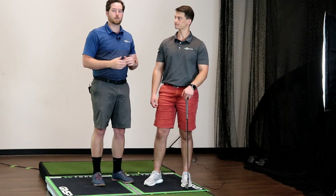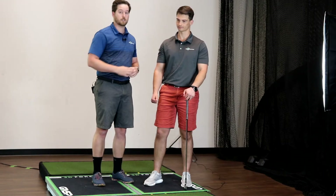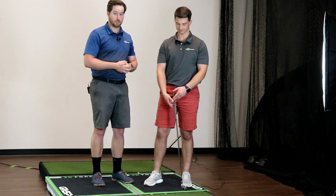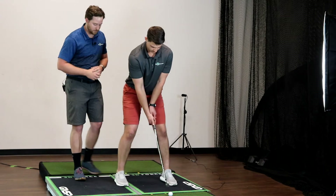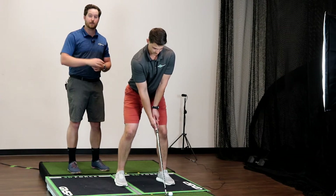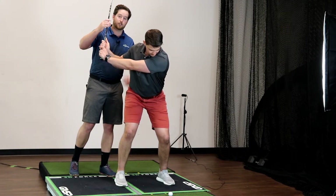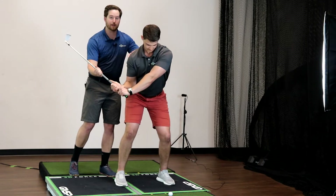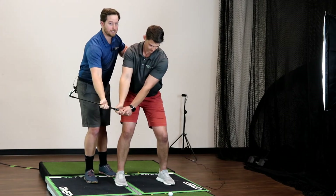Let's take you through something that we see all the time that's going to help not only your golf game but get rid of elbow pain on your trail side and your lead side as well. So I want Will to get set up for a shot here. A lot of golfers are working on shallowing the club to get an inside-to-out club path because they originally started golf way to the outside, slicing the ball.